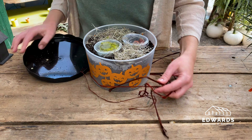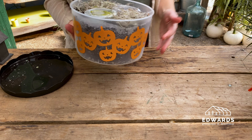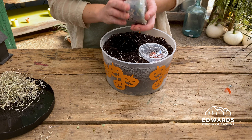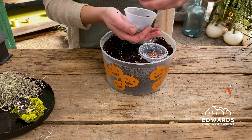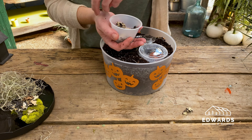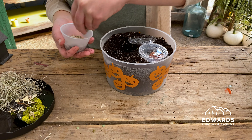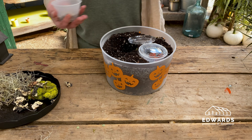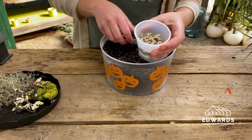Take off the lid and we'll unpack the rest of the kit. This lid comes in handy to organize the supplies. First, you'll find Spanish moss — set that aside. In one of the little containers, you'll find preserved moss and lichen. Under the moss and lichen, there will be gravel for the path. Let's leave the gravel in the container for now.